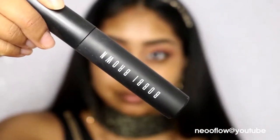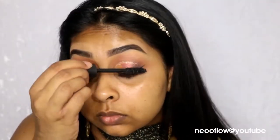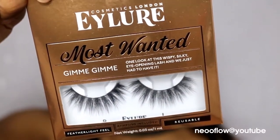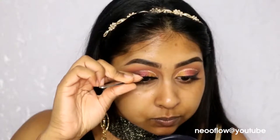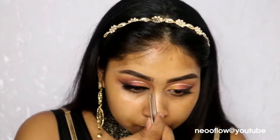Now I'm applying mascara — I went in with my Bobbi Brown Eye Opening Mascara. I'm also going to be using some lashes today from the new Most Wanted range, specifically the Gimme Gimme style. Oh my god, they're so fluffy and so nice. I recommend these lashes to anyone — I want all the styles literally.